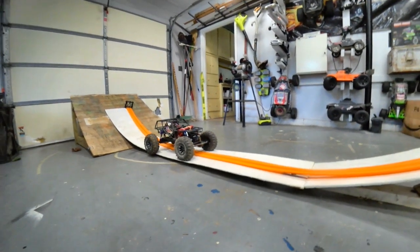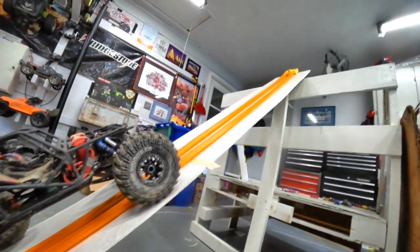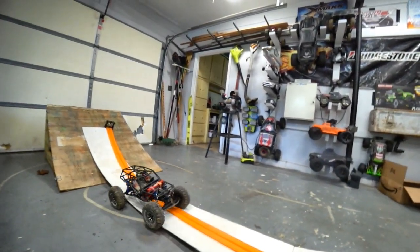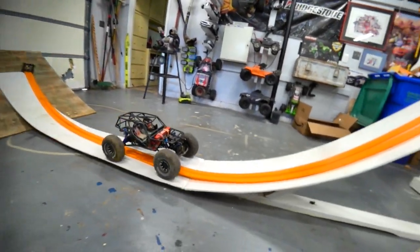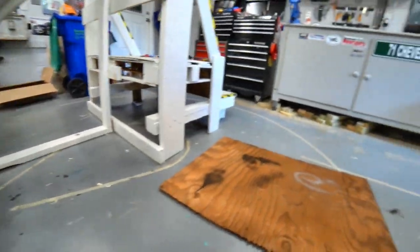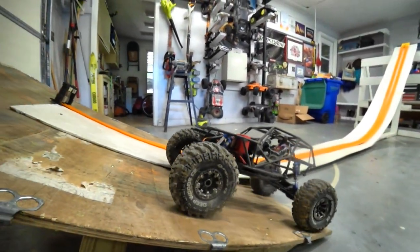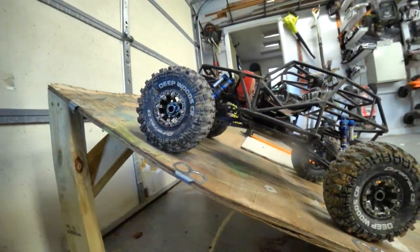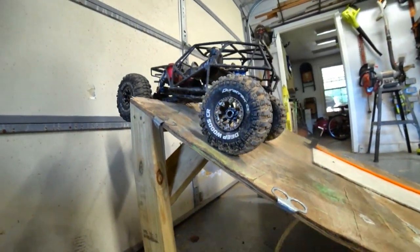Test number one: up the ramp, slow speed. It got exactly where the stock 54-turn motor did. That worked a lot better. 12 turns slowly going up the ramp — it still has the ability to go super slow, not as smooth maybe, but hey, it does it.